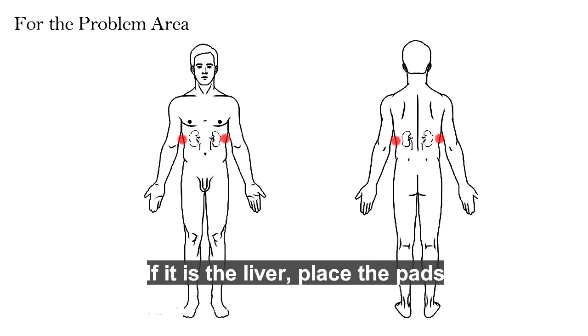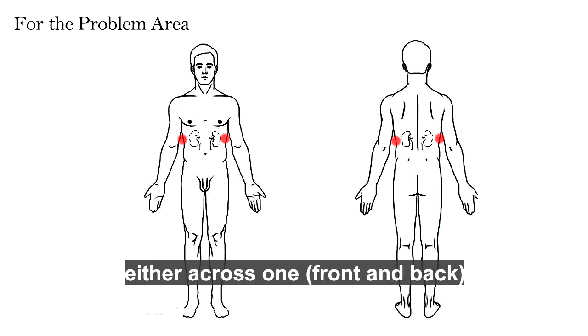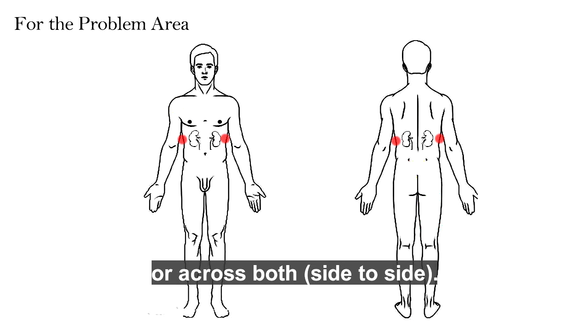If it is the liver, place the pads at the front and back of the liver. If it is the kidneys, you could place the pads either across one front and back, or across both side to side.